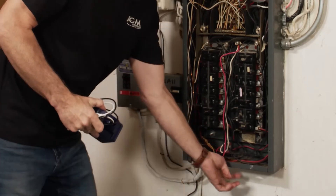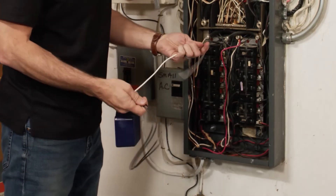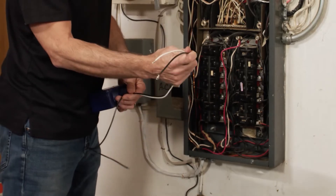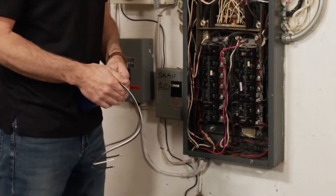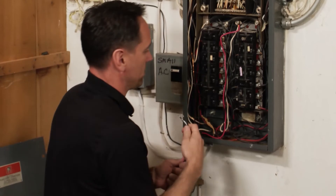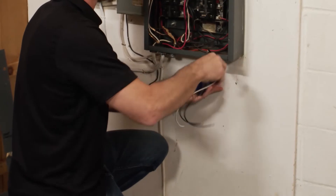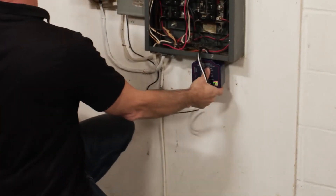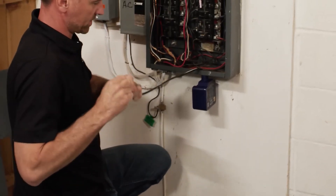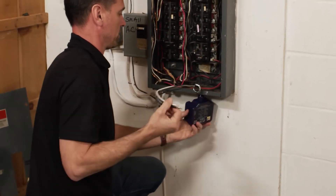We've located one of the three-quarter knockouts on the bottom — I already knocked it out. There are only three wires on this unit: two hots and a neutral or ground, depending on how you're going to do it. This can also be used at 110 volts just by using the black and the white. All the wiring diagrams and installation instructions can be found at icmcontrols.com. We're going to slide the grommet down — there's a waterproof grommet, but since we're installing it inside, it doesn't matter.